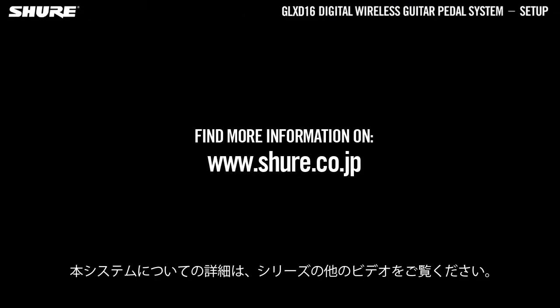To learn more about this system, check out the other videos in this series. For more information, visit the manufacturer's website.